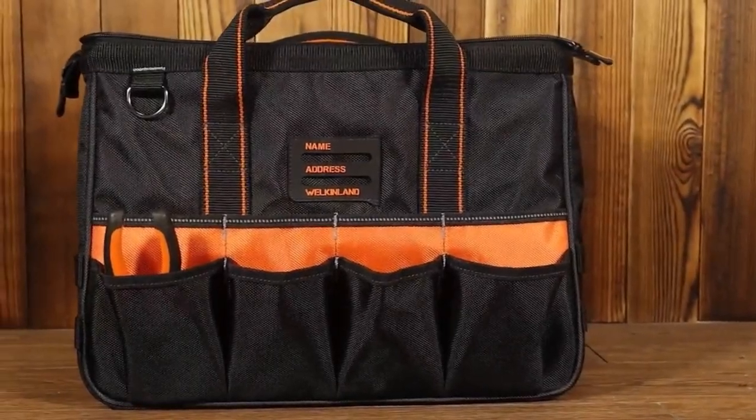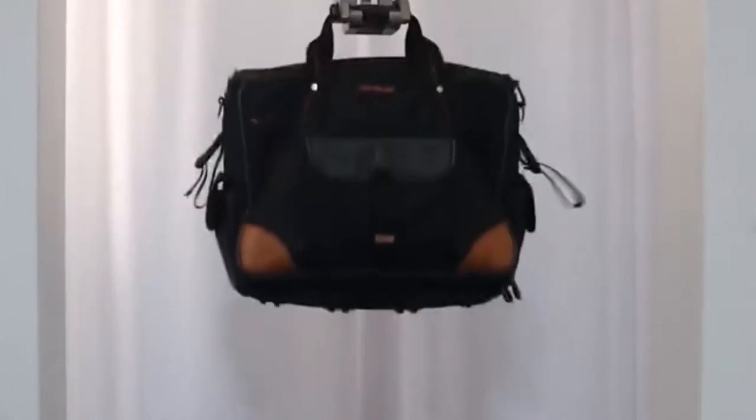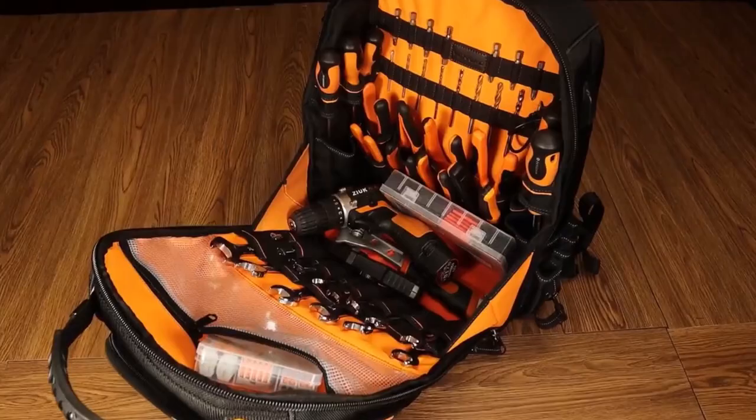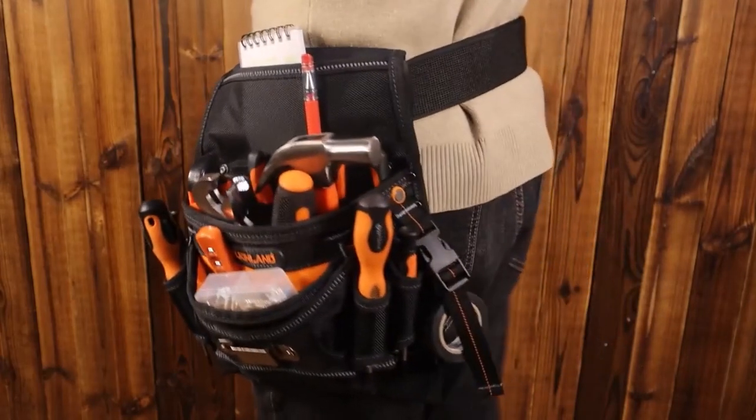Now that you know some of the best electrician tool bags on the market, making the best choice for your needs shouldn't be a problem. All the bags we've reviewed are well-built, spacious, and durable. However, our best pick is the Klein Tools Pouch with 9 pockets. We'll see you next time. Have a great day.